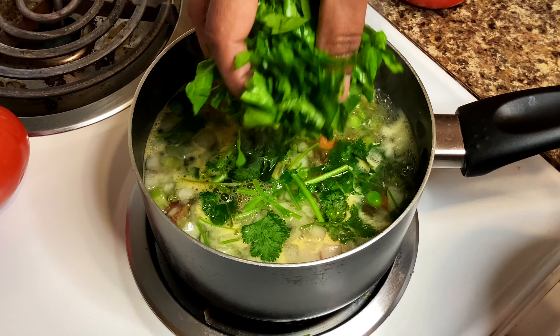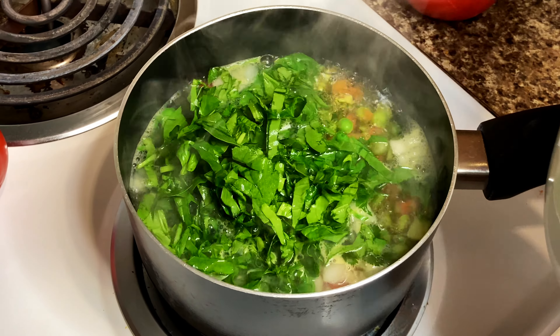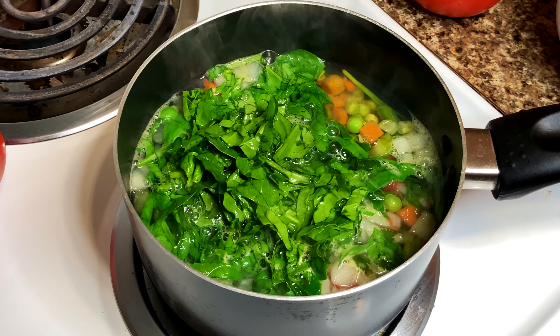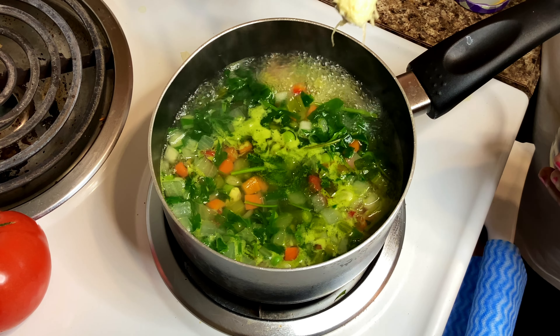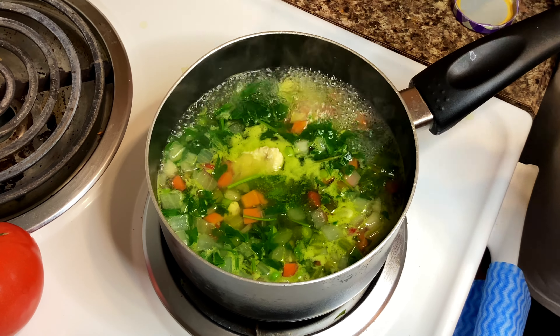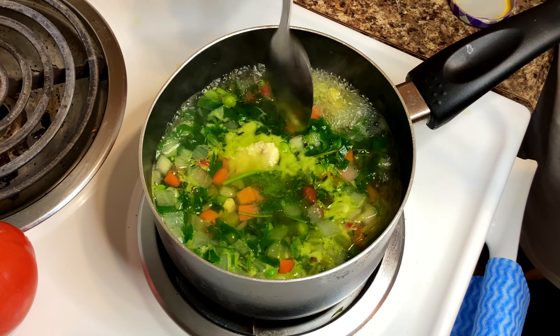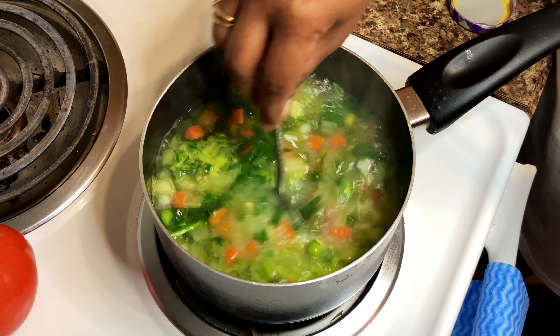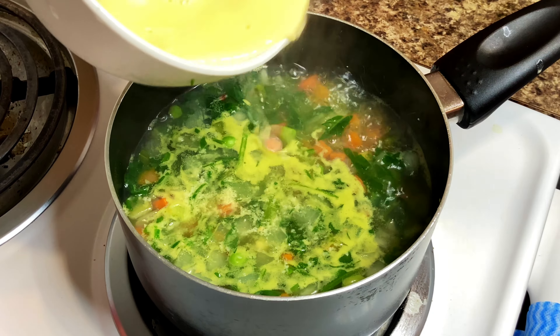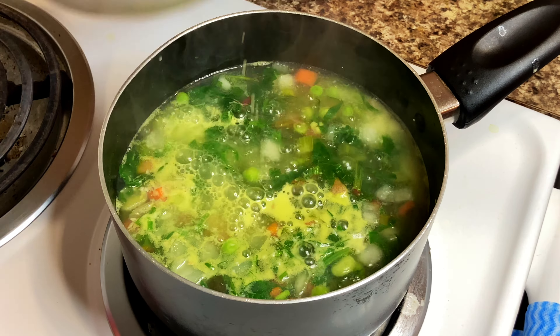Now we will cut the vegetables. Take the paste with a teaspoon into the mixture. Let's cook the soup with 2 tablespoons of cornstarch powder.